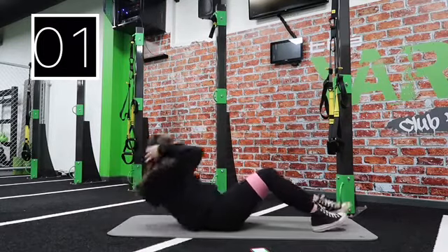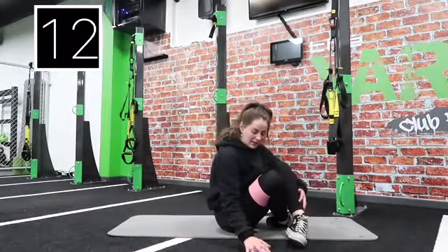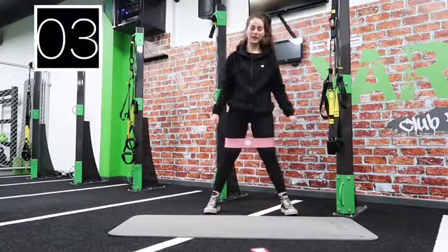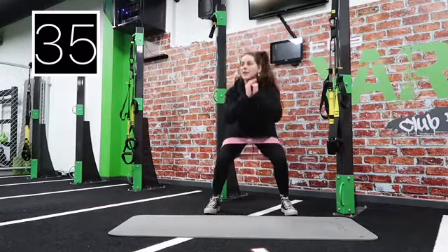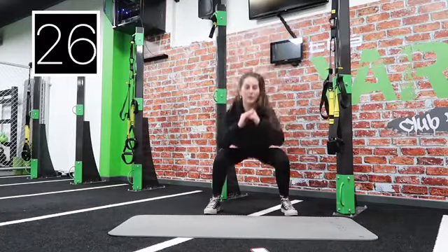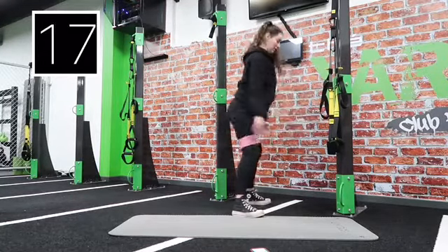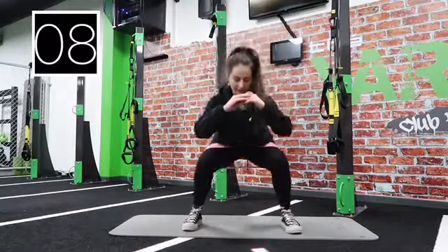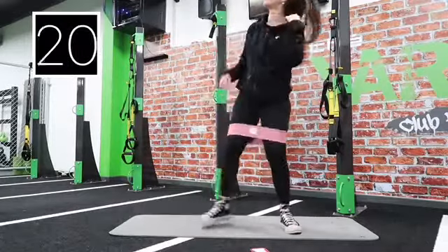20 seconds rest — we've got pulse squats and Russian twists next. Get back on your feet. Five, four, three, two, one, let's go. Squeeze at the top — try not to hyperextend because you don't want to hurt your lower back. Get nice and low. Halfway now, keep going. 10 seconds left — three, two, one. 20 seconds breather.